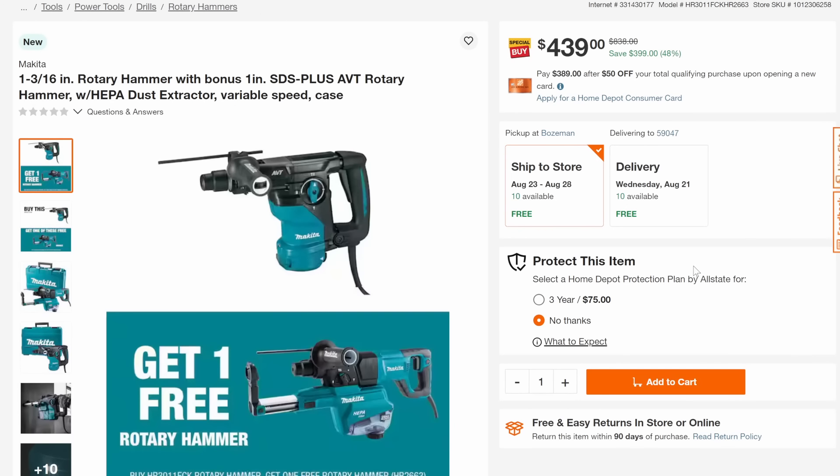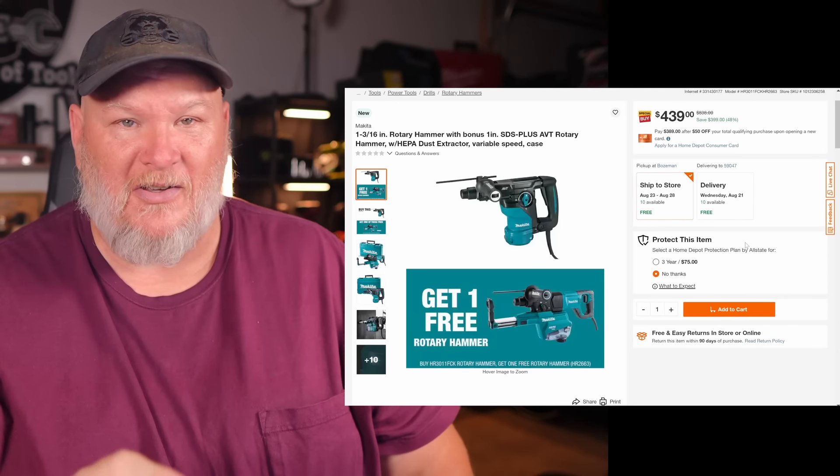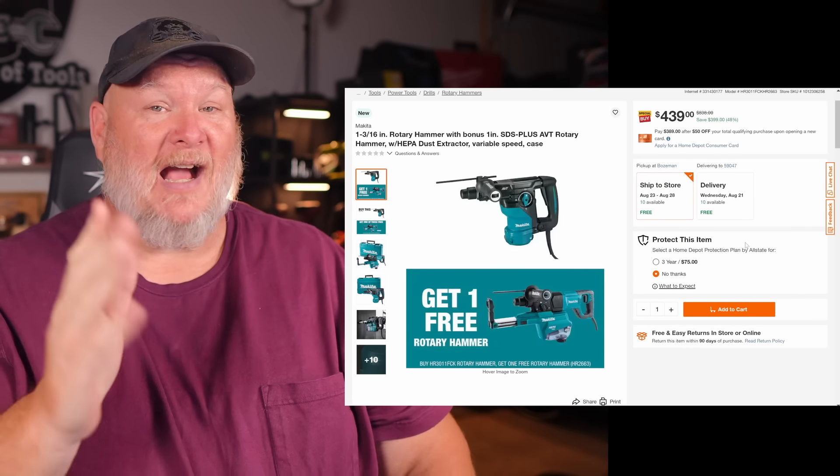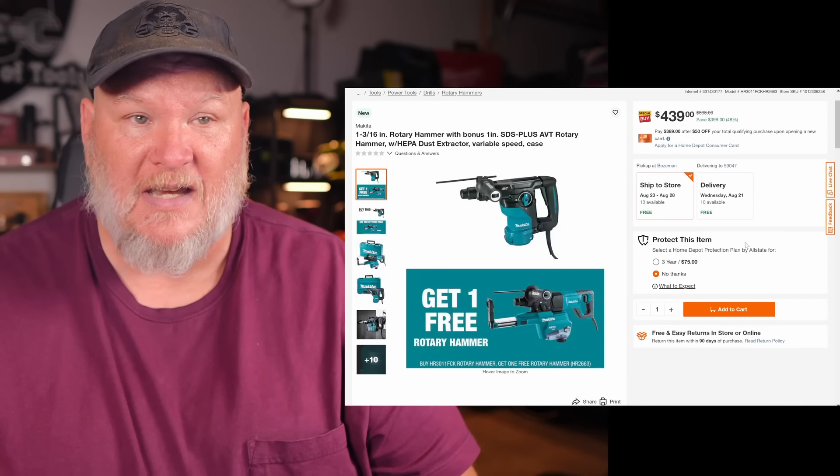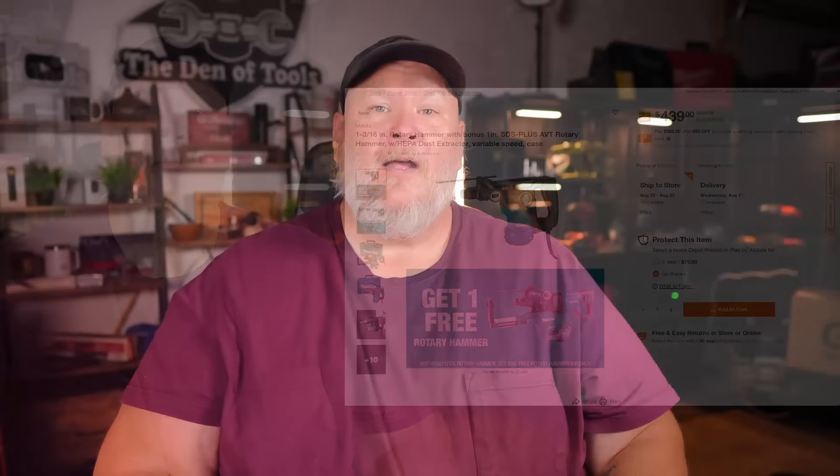Then we got Makita. I know a lot of people are asking where the Makita deals are — I only got one, I don't make the deals, I just report them. But it is the rotary hammer, 1-3/16-inch, with a bonus 1-inch SDS-plus AVT rotary hammer and a HEPA dust extractor, variable speed with the case. It's not cordless, but on a tool like that I'm okay with that. Considering you're getting the free dust extractor, it's 48% off down to $439. When it comes to Makita, any deal is a good deal.